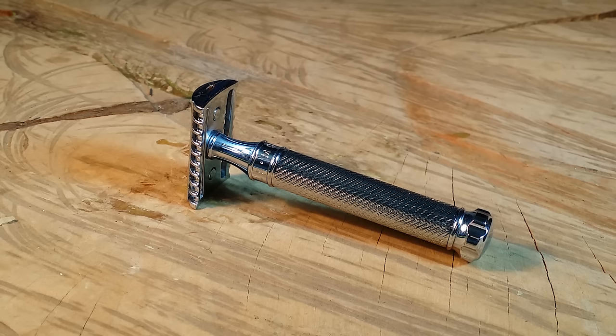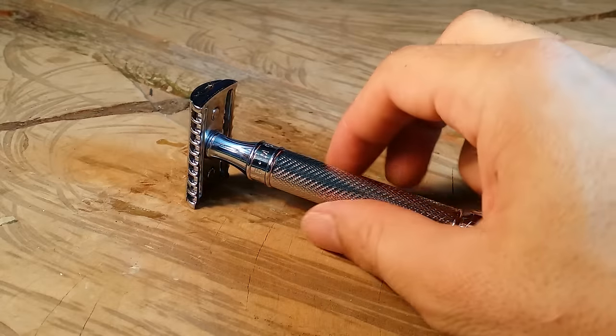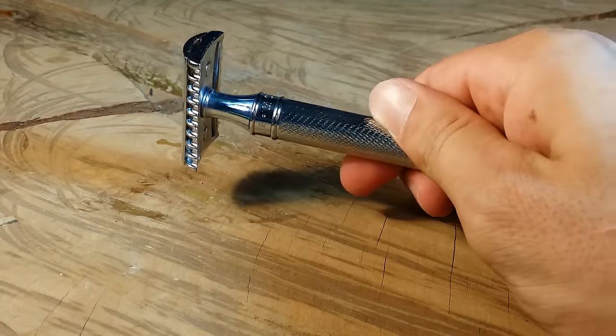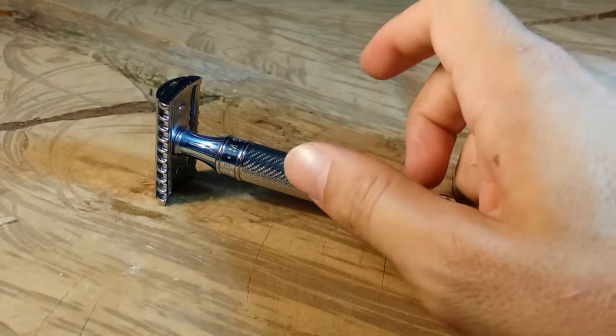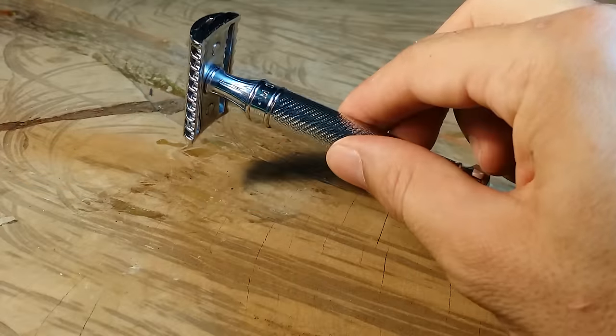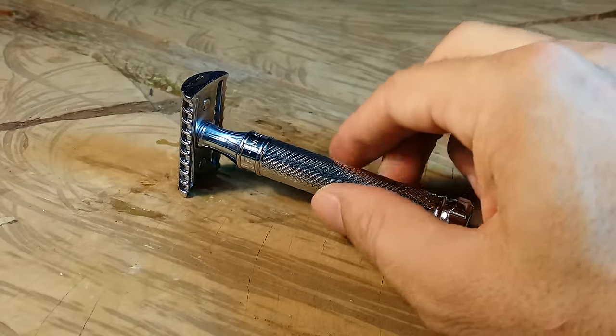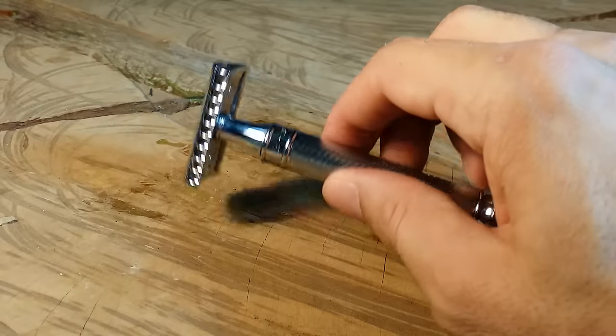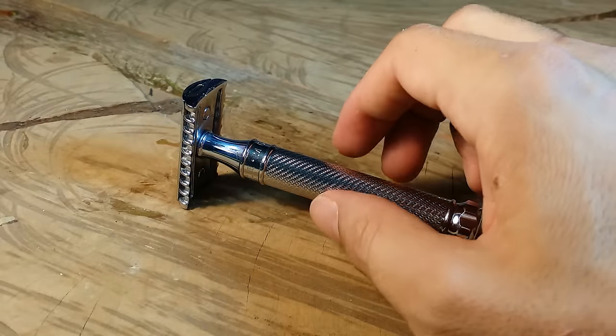Hey guys, welcome to primandprep.com. Today we're going to have another safety razor review. I have the Mule R41 — I've already reviewed the R89 on the site. The R41 is a little bit different. It's an open comb two-piece safety razor, nicknamed online 'the Beast' because of how aggressive it is. They actually had to redo it to make it less aggressive, so I have the remodeled edition. I didn't get to try the original Beast, which I'm a bit disappointed about.